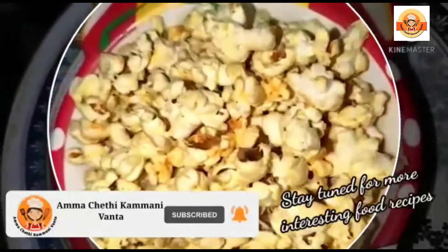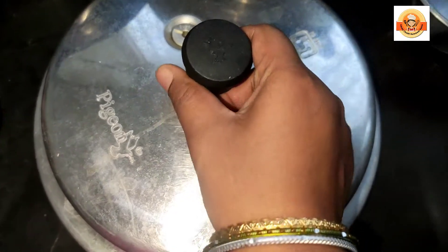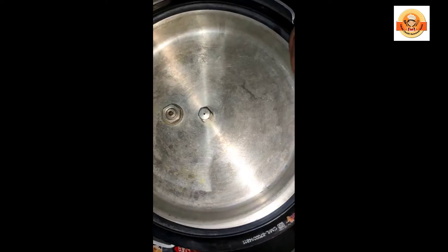Hi, hello friends, this is Harika. Here's my really interesting recipe, I'm going to eat.